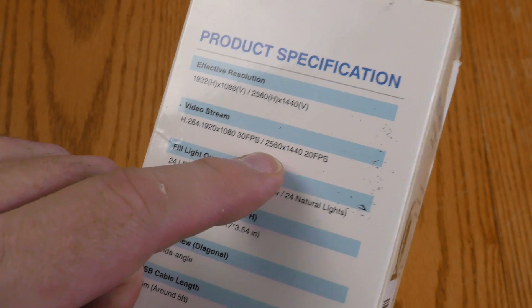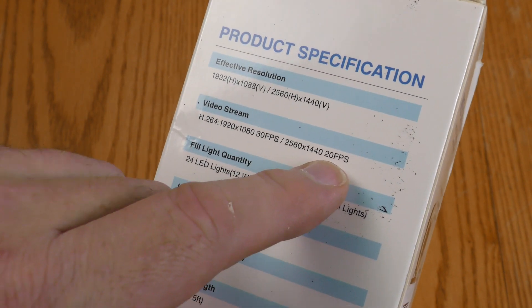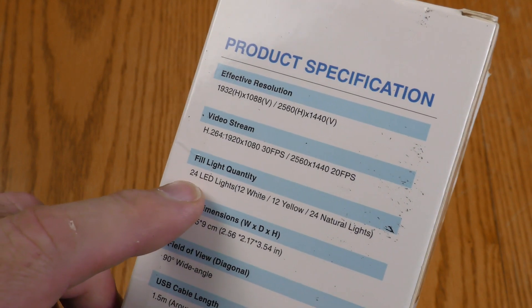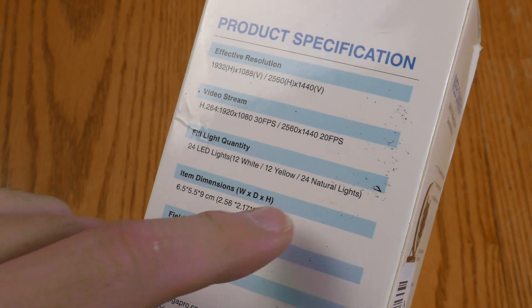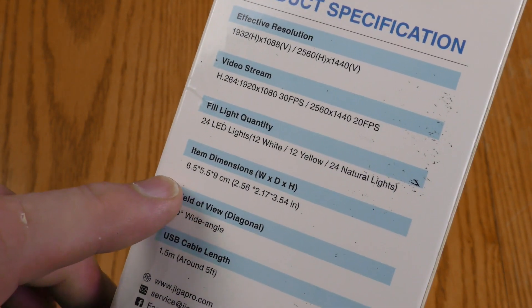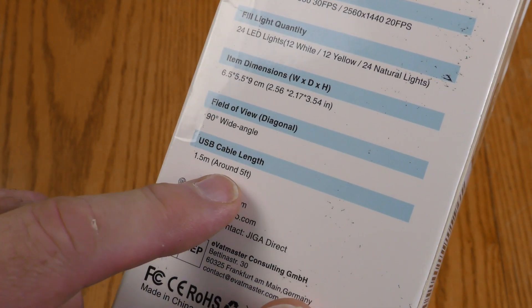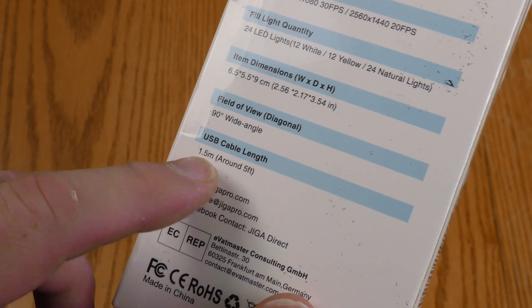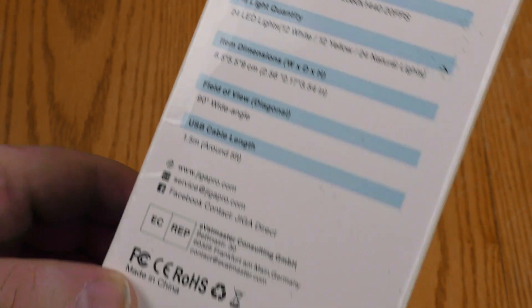That's your 1080p, and then 2560 by 1440 at 20 frames per second. The fill light quality has 24 LEDs, 12 white, 12 yellow, and 24 natural lights — I guess that's if you combine the white and the yellow. Here's the item dimensions: 90 degree field of view, and the USB cable is a meter and a half, which is fairly long and should be long enough for most applications.